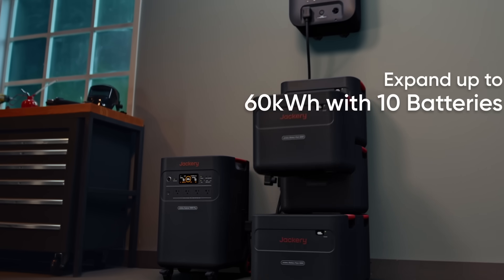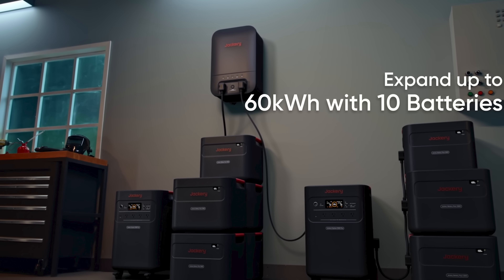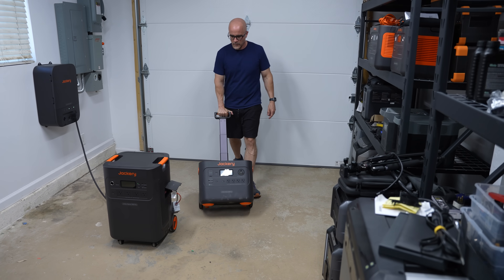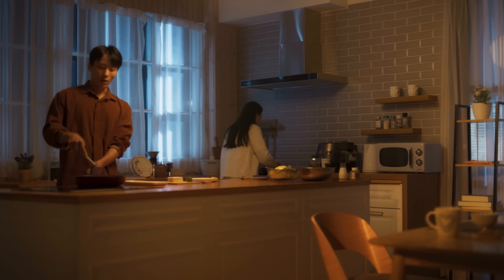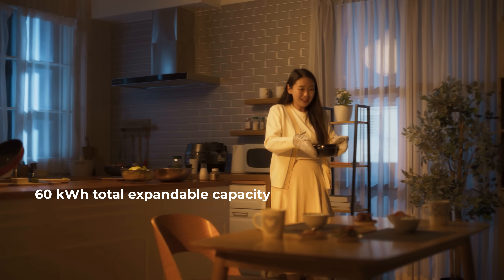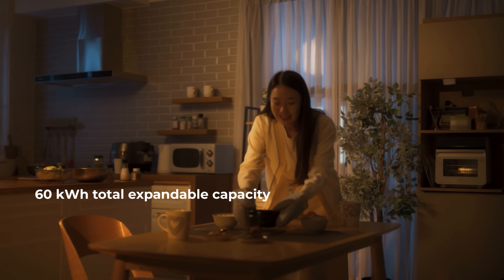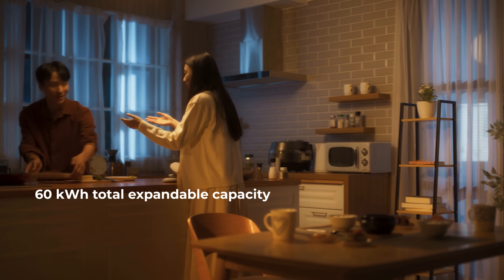What sets the 5000 Plus apart is that the unit is fully expandable. You can link multiple units together and increase your capacity to 30kWh or even up to 60kWh if you're using two units. To put that into context, a house running on 60kWh could potentially keep essential appliances like your refrigerator, lights, and communication devices running for over a week in the event of an extended outage.